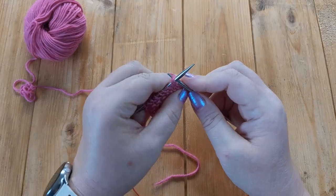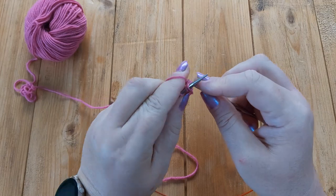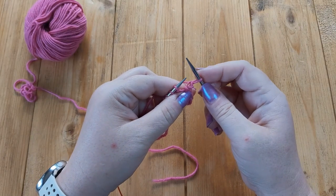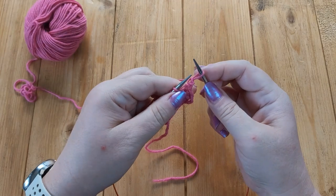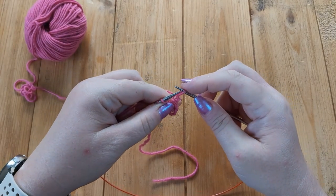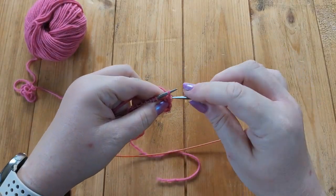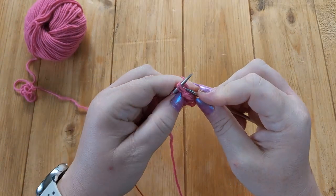It's an easy castoff to learn. You want to start by knitting two together through the back loop — put your needle in through the back of the next two stitches and knit them. Then you want to slip that stitch from your right needle back to your left needle, purlwise — so just have your needles pointing towards each other and slip that stitch back. You don't want to twist it; just pass it from one needle to the next.